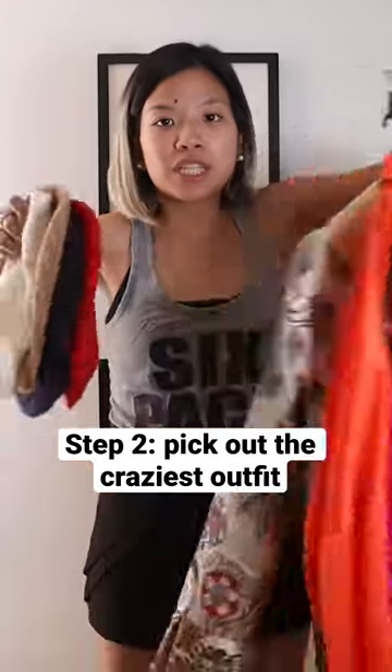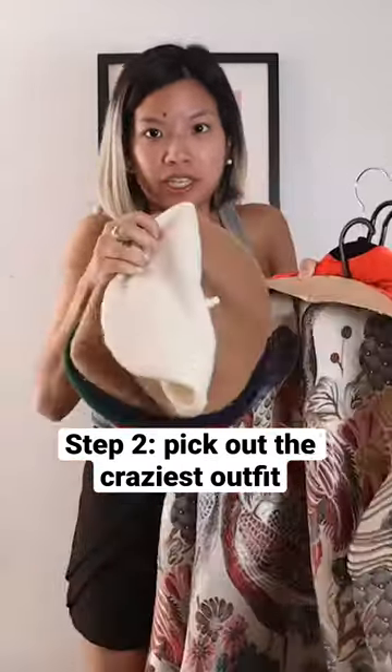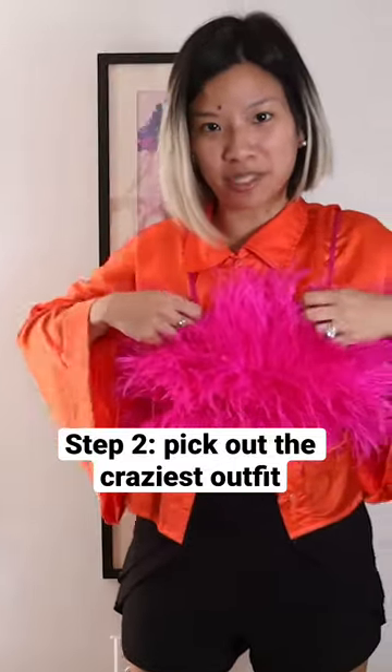Get ready for the most ridiculous outfit I'm about to put together. Ostrich meets Sesame Street. No. No. How do I look? What if I wear the jacket like this? Like all the cool kids do. This will be the outfit I put on.